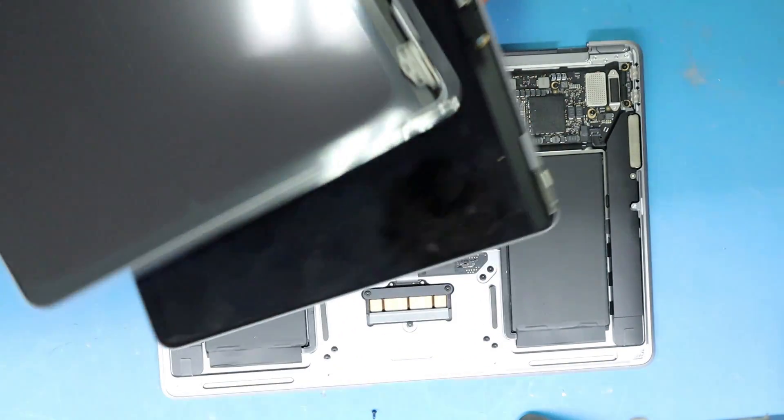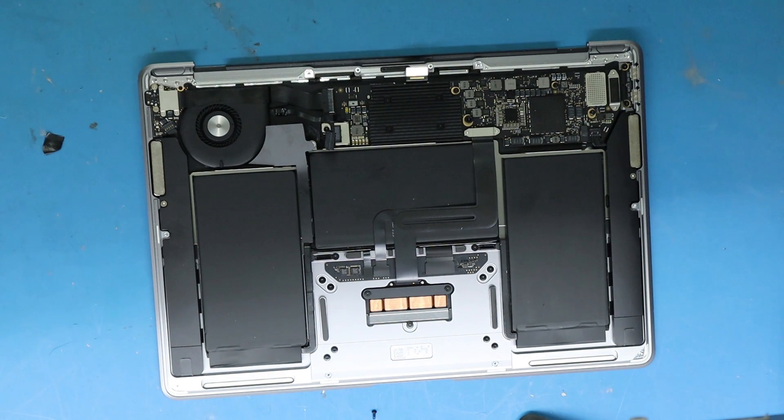I think it's going to work. There is a T2 chip and everything, and it maybe doesn't like this model. I'm not sure, but we'll see.